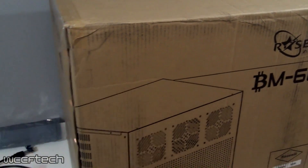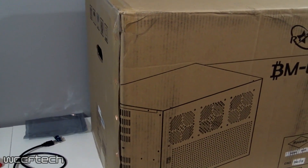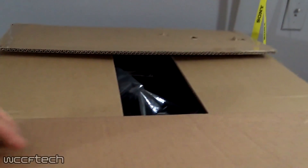I got the case for $119 and like 10 minutes after I bought it, it went on sale for $99 on Newegg. We'll put a link down in the description for that.